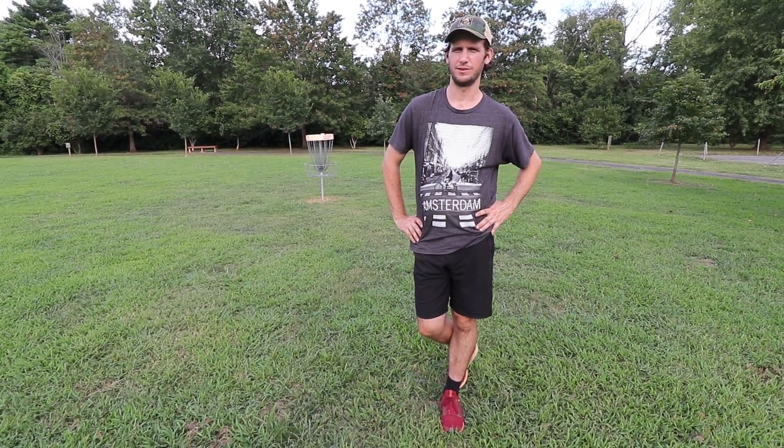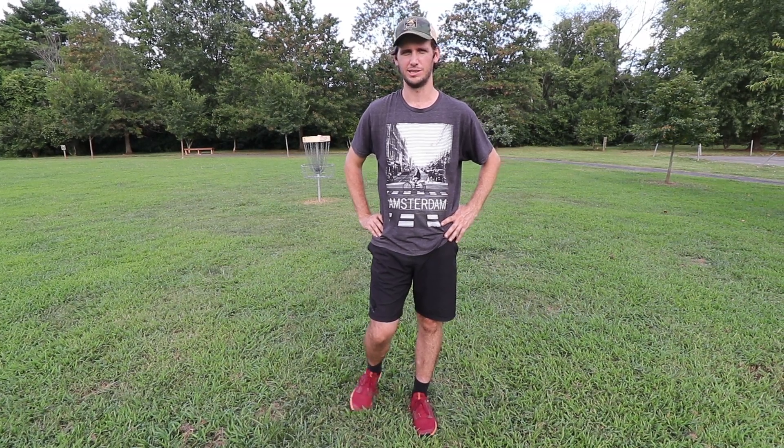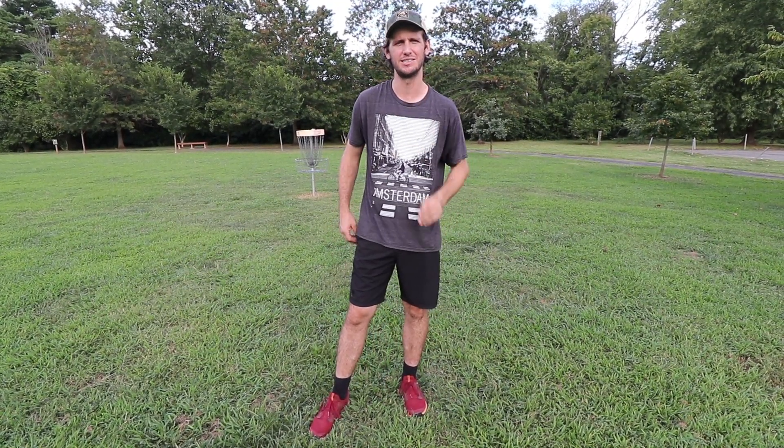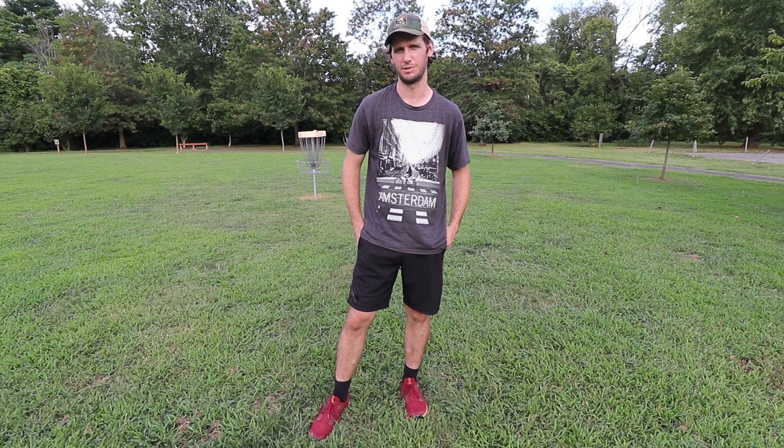Today we're going to do a little bit different kind of video. Everybody knows a beginner or someone who's never played disc golf, and they go buy a disc — a 14-speed driver, a Boss, or a Destroyer. Everybody's guilty of it. I'm guilty, my cameraman's very guilty. So what is the perfect beginner disc? There's no right answer, but this is my opinion on it.